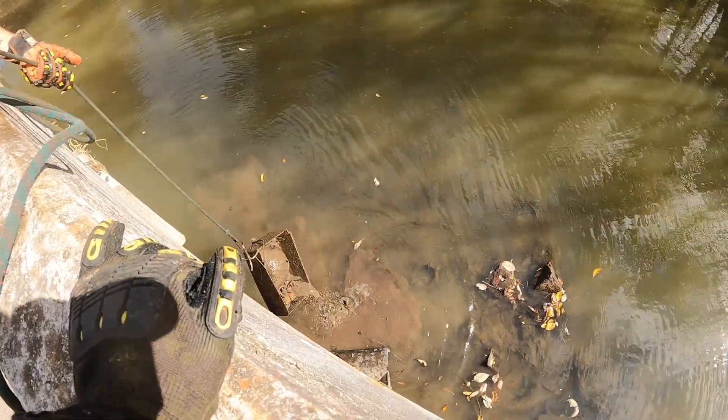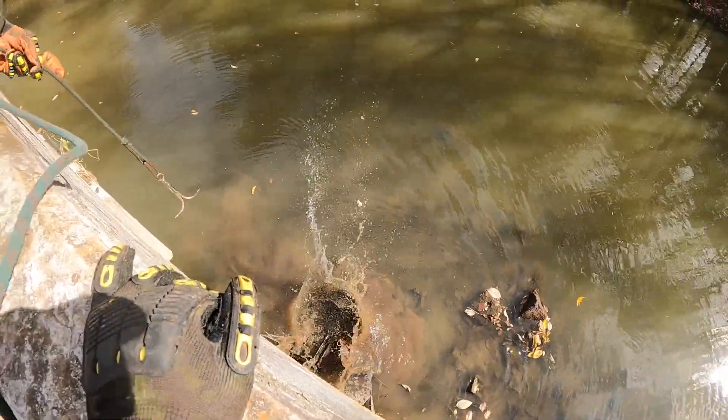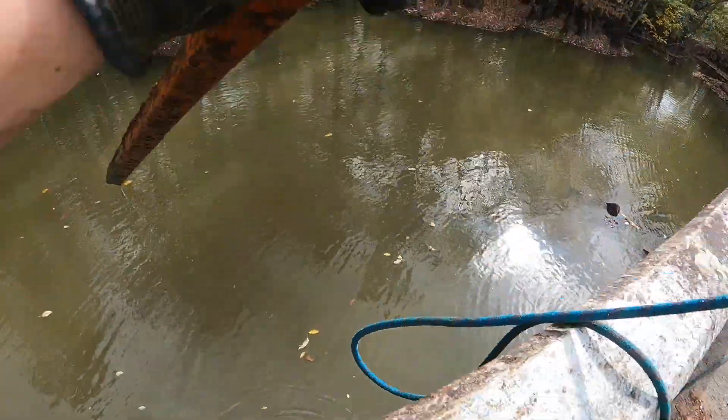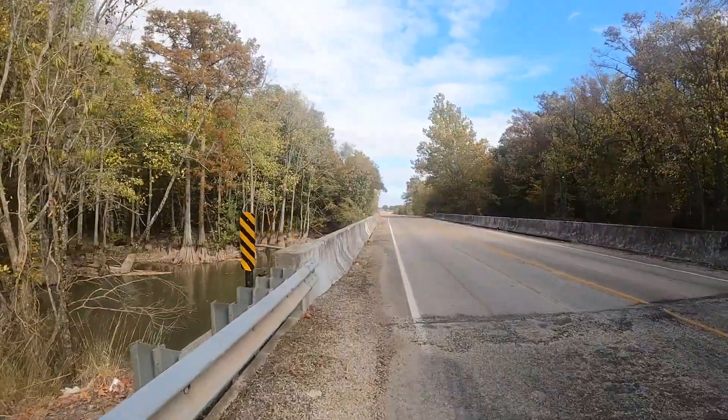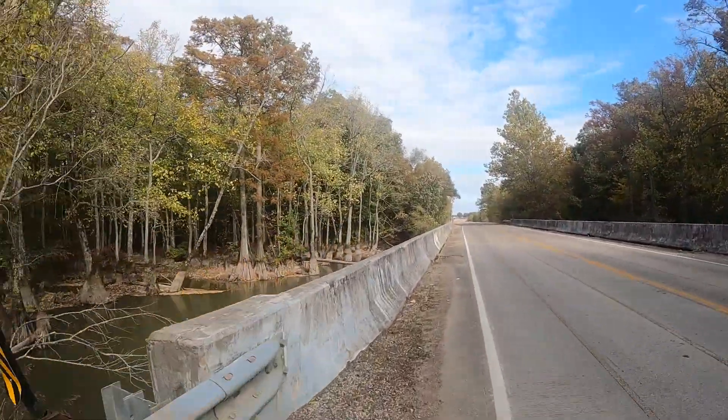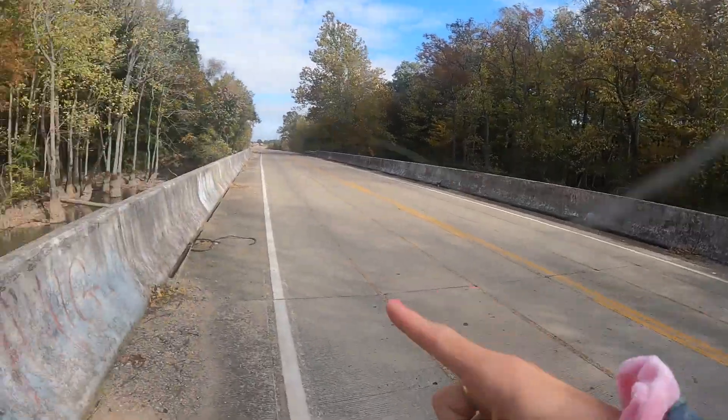Hey y'all, welcome back - it's Adventures with Me! Today we're going to be doing some magnet fishing. It's another day of the clean stream movement, so let's go check out our spot. Here is the bridge - there's one side right there and another side here.